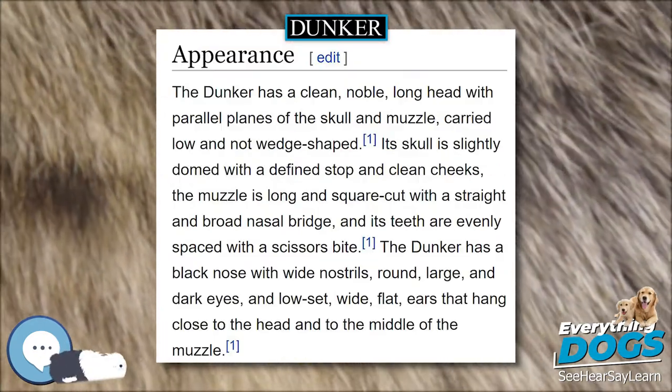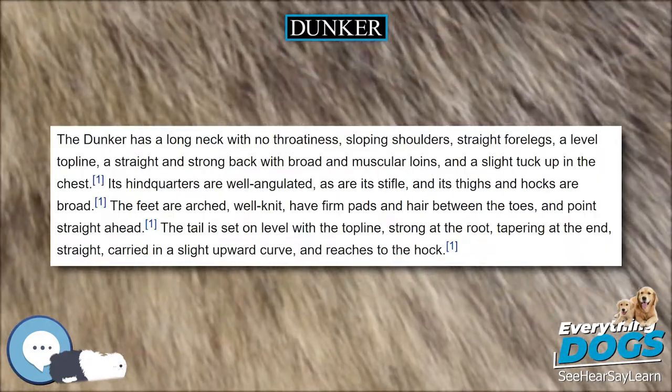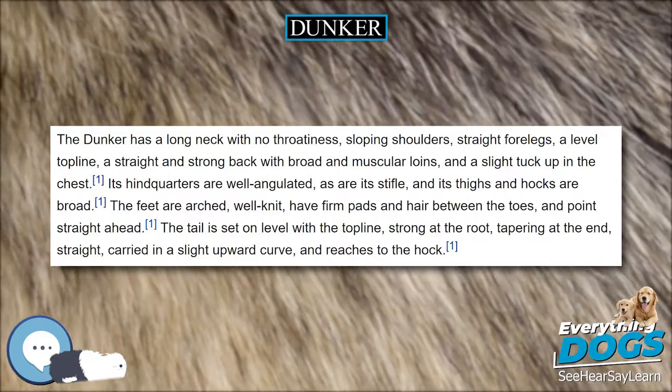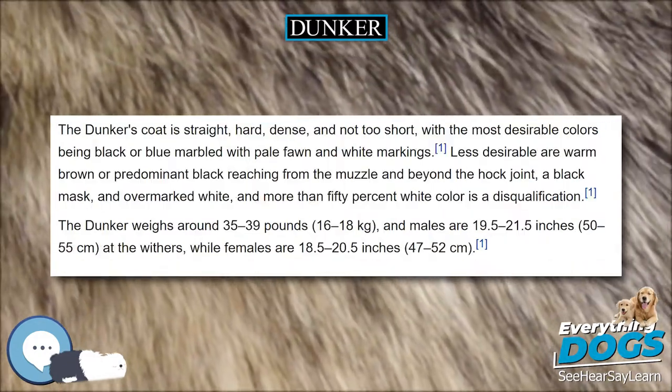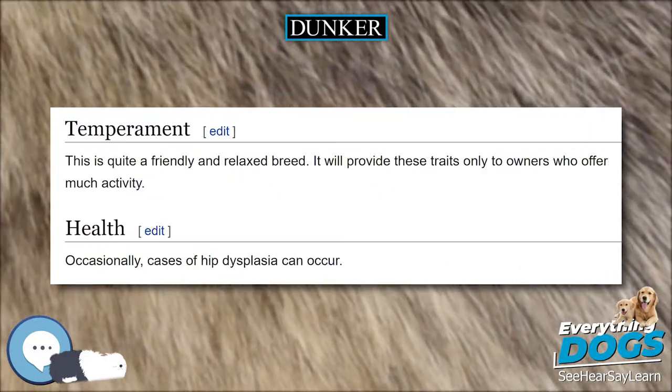The Dunker has a clean, noble, long head with parallel planes of the skull and muzzle, carried low and not wedge-shaped. Its skull is slightly domed with a defined stop and clean cheeks. The muzzle is long and square-cut with a straight and broad nasal bridge, and its teeth are evenly spaced with a scissors bite.